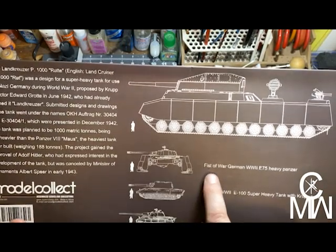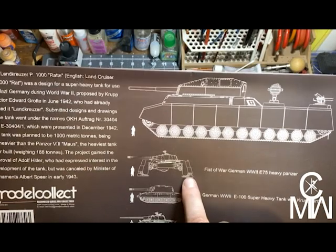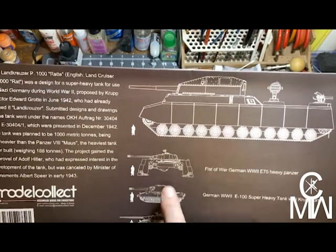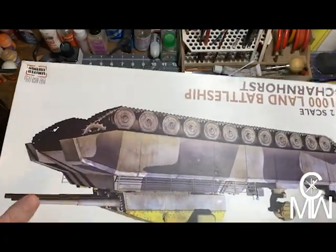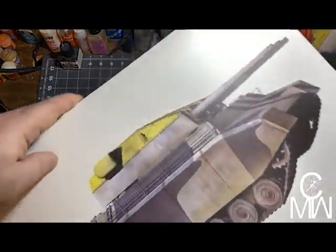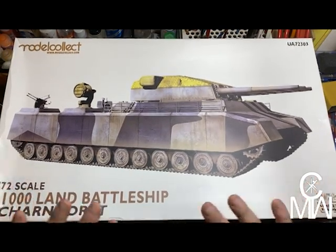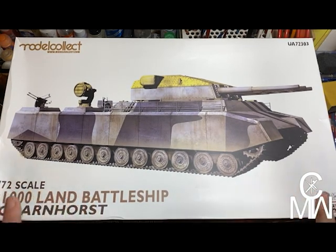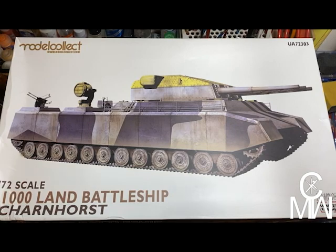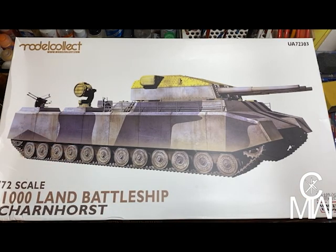I think I want this one too — the Fist of War German World War II E-75 Heavy Panzer. It's a tank with legs! I've never heard of that but I kind of want it. So, this is an upcoming project. Like I said, this is going to take some thought and some time to work on, and it'll be in the works soon-ish. The next video coming out will be some more work on my Rommelrod, so stay tuned for that.